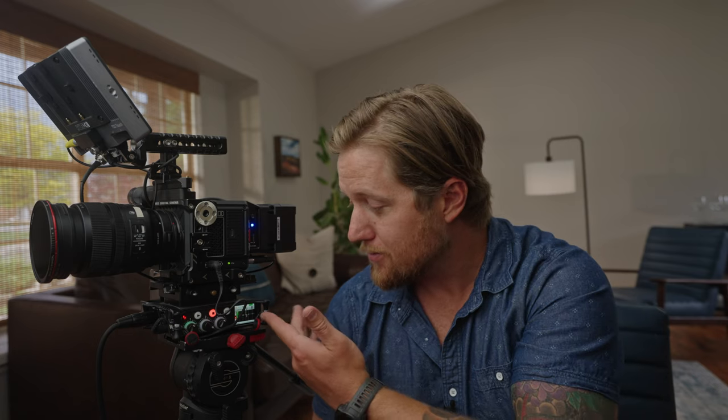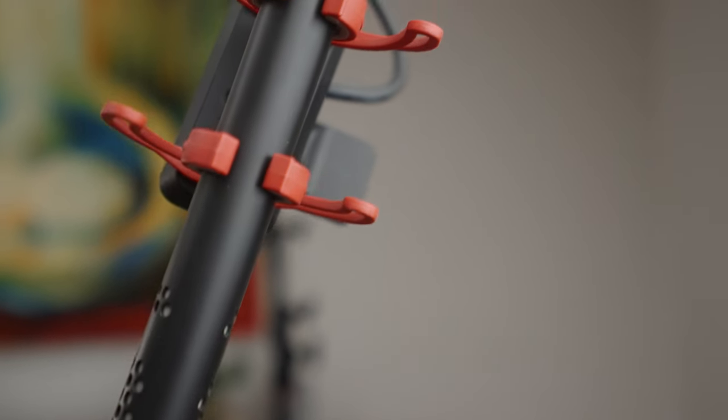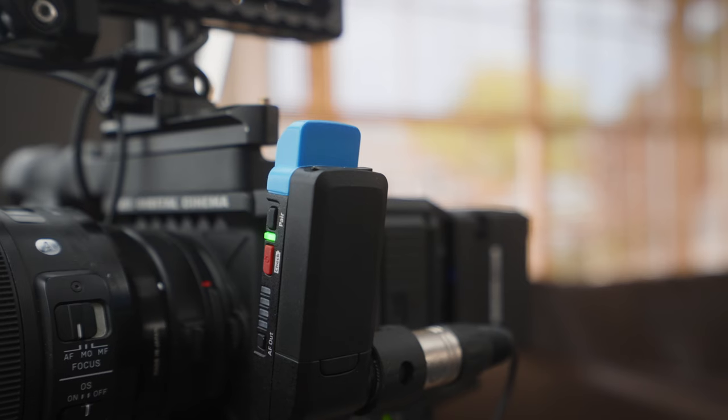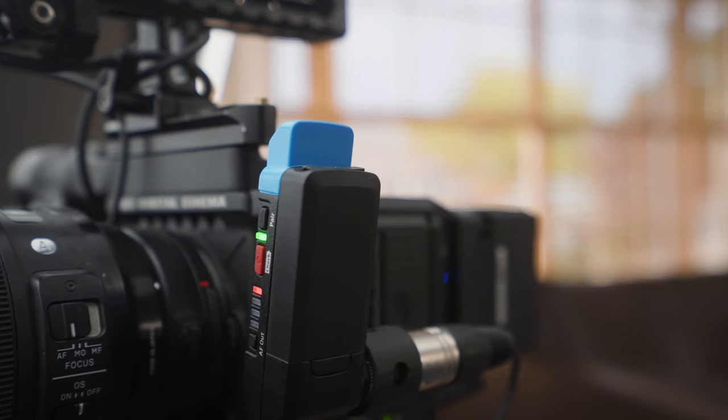For example, this recorder has three audio channels, all providing phantom power through XLR inputs. That's really important because my shotgun microphone requires phantom power to even work. I can send phantom power to the shotgun microphone, and then I have two other channels to plug in maybe another lavalier mic or whatever else I need.